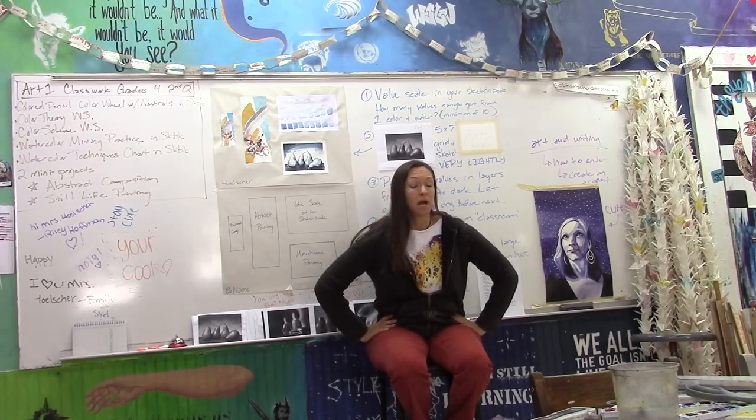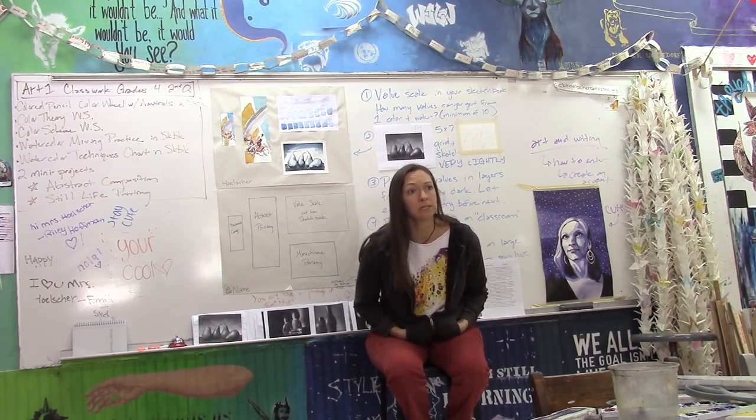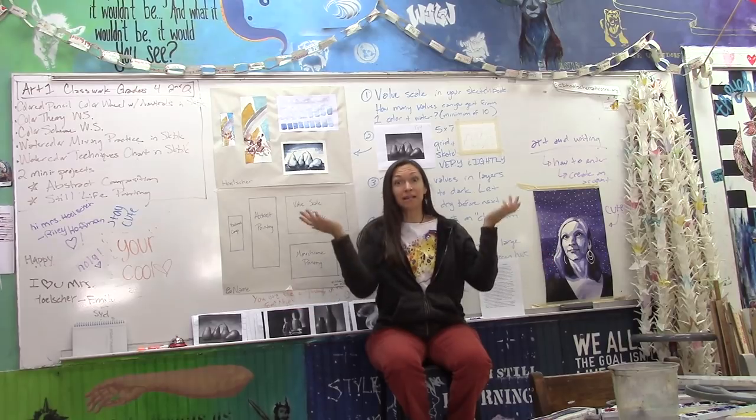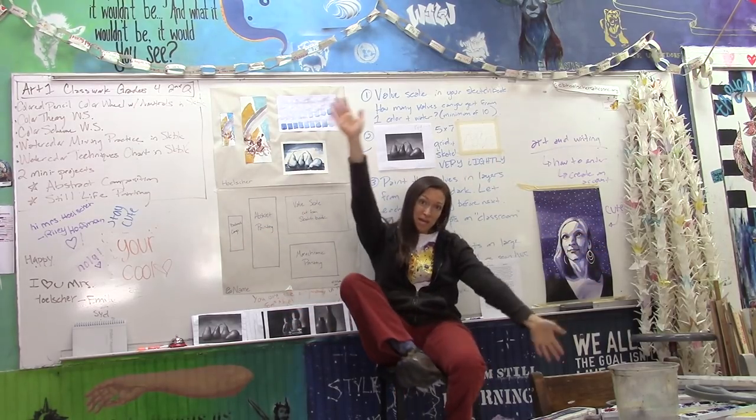All right, so first of all, I wanted to say that I've got a couple of announcements. First things first — today's a snow day and there's nobody here. The class is empty. It's a teacher work day because it's a snow day.